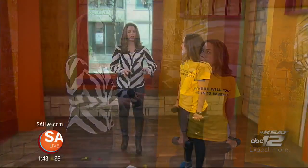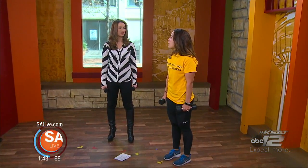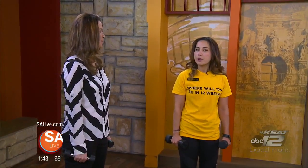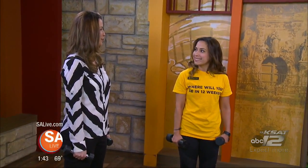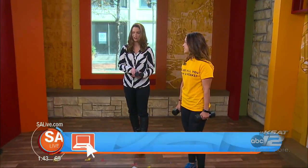For the exercises demonstrated, you should be working out at least four to five times a week, 30 minutes to an hour a day, mixing weight training with cardio. Even a little bit helps in the long run. For more information on Gold's Gym and their New Year promotion, head to salive.com.